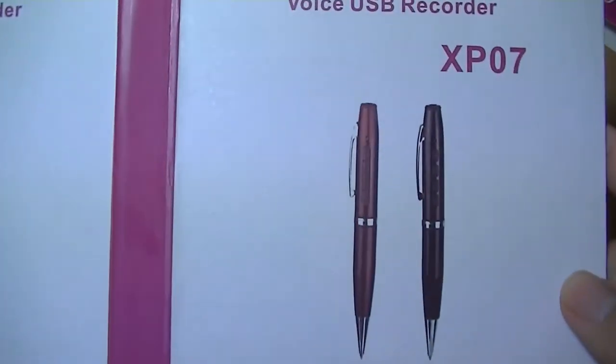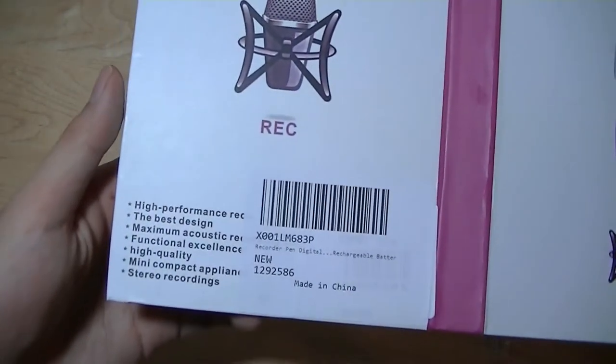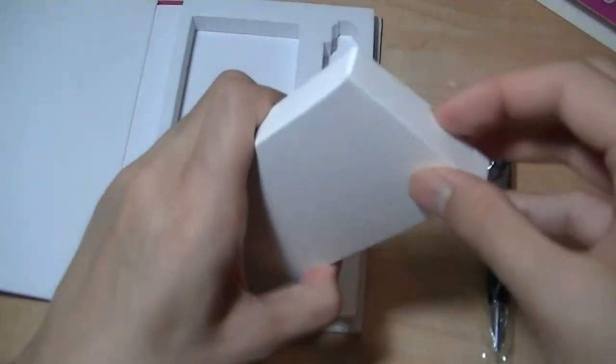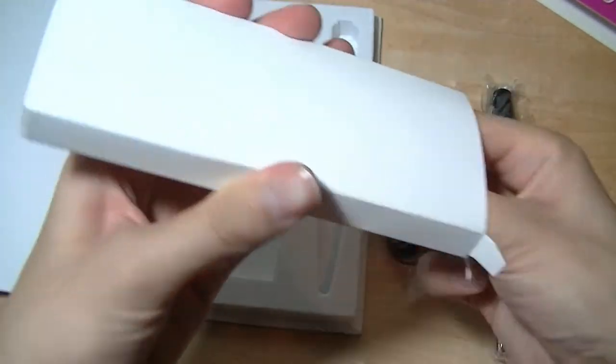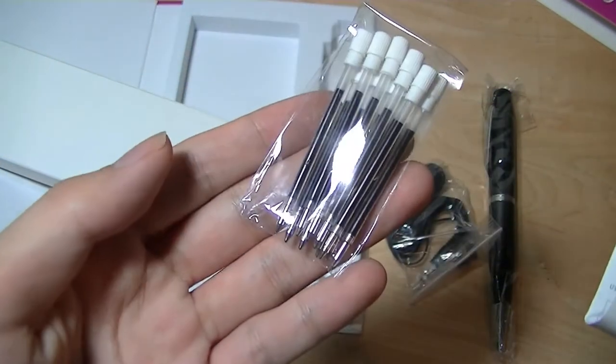You can also use it as an MP3 player. There's a standard headphone port, so you can listen back to your recordings or listen to music as you are writing down notes, which is pretty cool. In the packaging, we just have the pen, and in this compartment, we have access to some of the accessories, including lots of third-party or swap-out tips, so you can switch out the ink in case it runs out.